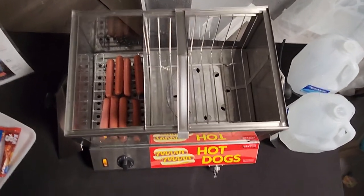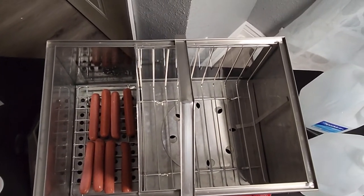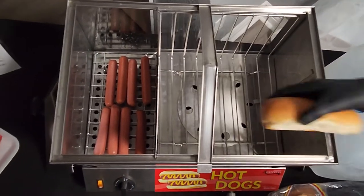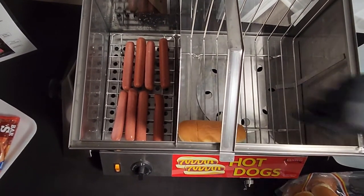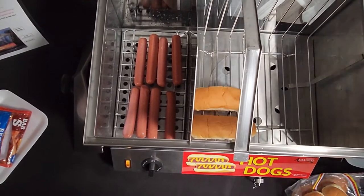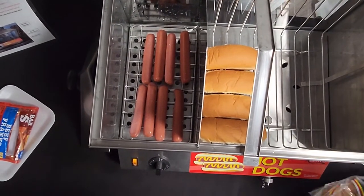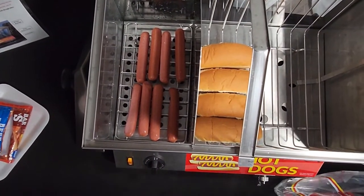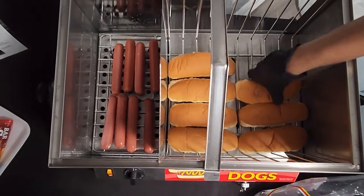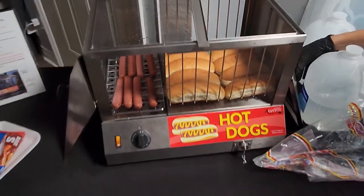On the other portion is where we put our bread. You do lay the buns the opposite way. You don't want to put them too close — there is a rack so they won't lean up on the window, but you do want to give them a little space to allow the steam to go through. You can also do two rows of buns.